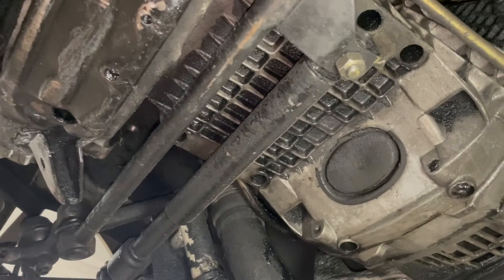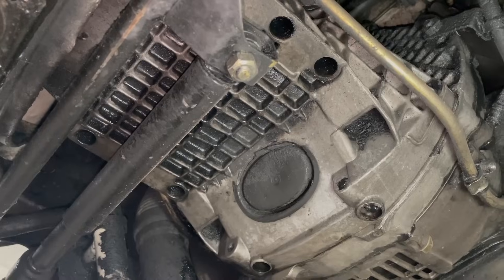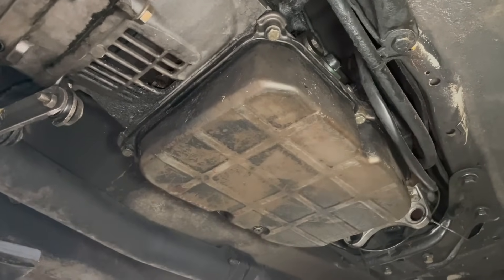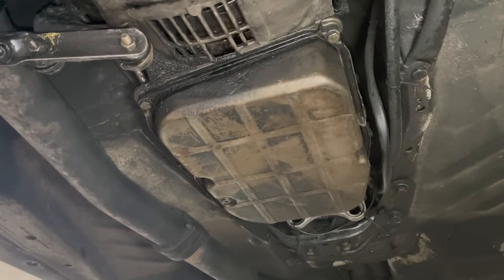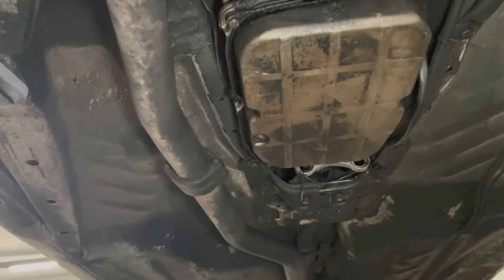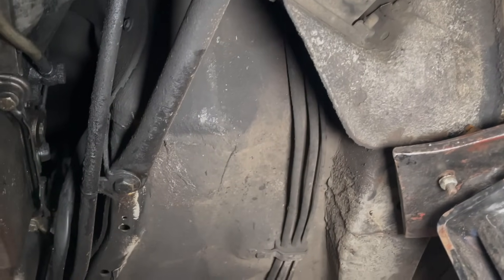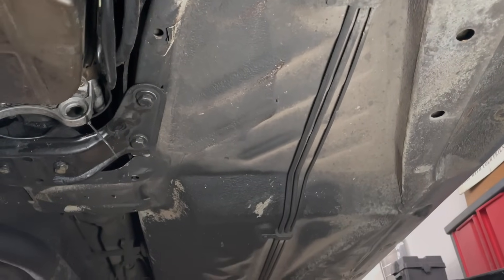I don't see any evidence of leaks at the rear main seal — that's a tough one to fix, so that makes me happy. Moving back to the transmission, I don't think I've ever seen a W123 automatic this clean with this many miles indicated. I'm beginning to wonder whether this car hasn't had an engine and transmission transplant. That's pretty dry. I know some of you diesel enthusiasts in the rust belt are going to be a little jealous.